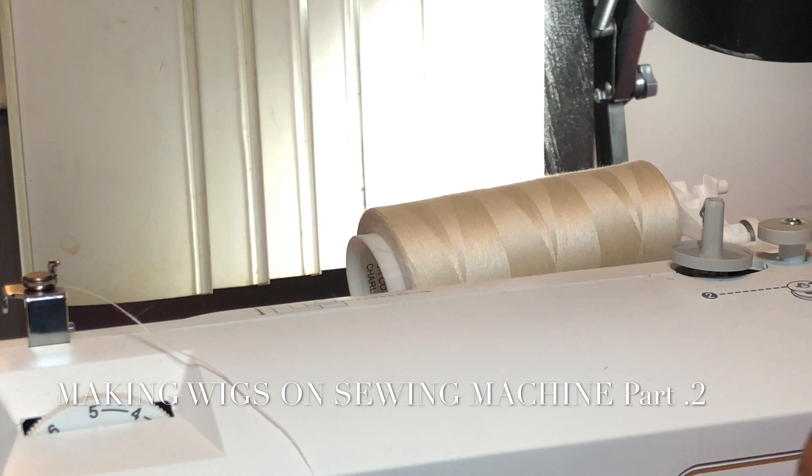I'm going to go ahead and put the spool of thread on top of the rod on the top of the sewing machine. I'm going to slide the smallest part on there, and I want to leave the biggest part on there so that I'm able to slide the lock into there. It's like a stopper that you put on the inside.